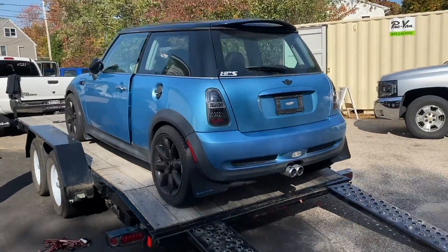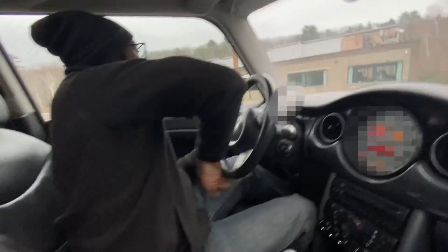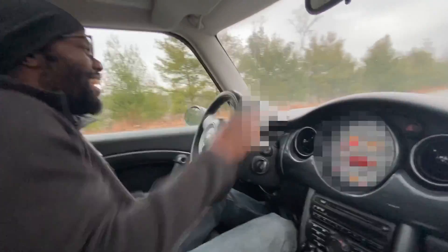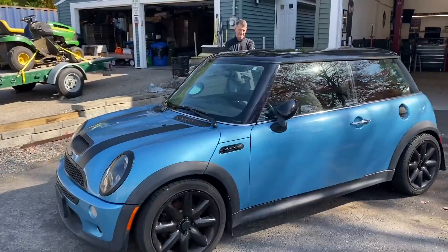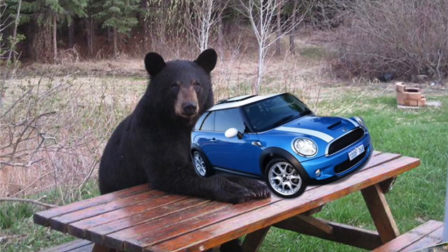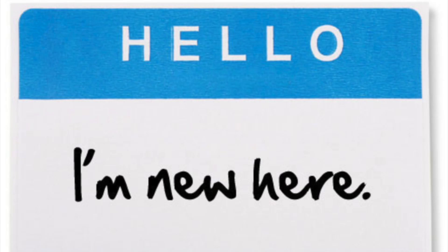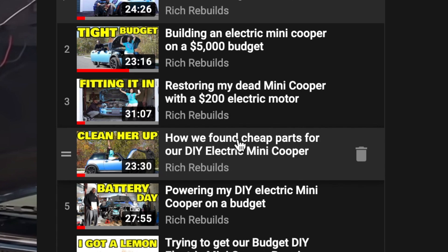Hey guys, Rich at Rich Rebuilds here, and today is going to be the first test of my DIY electric Mini Cooper. But today's judgment day — is this thing going to blow up or what? No, it's not, because I built this with my bare hands. Let's talk about how we got here. In case you're new and didn't watch any of the series, make sure you go watch the Mini Cooper playlist for any additional questions not covered in this episode.